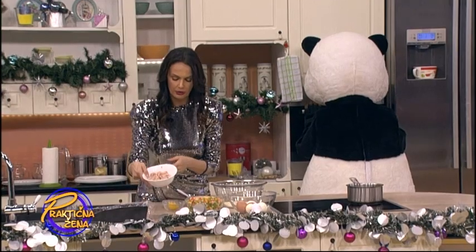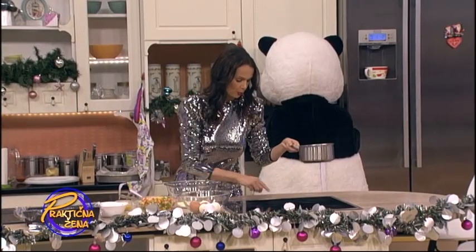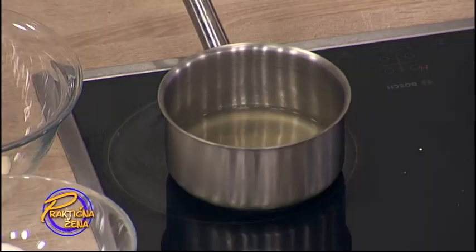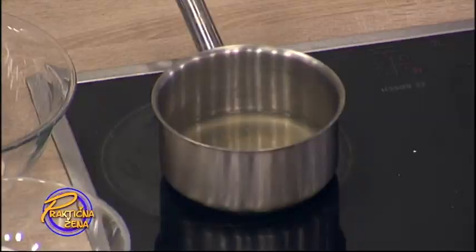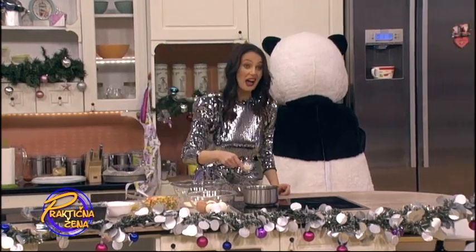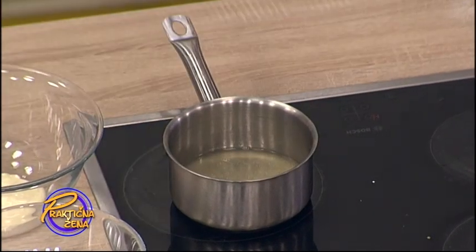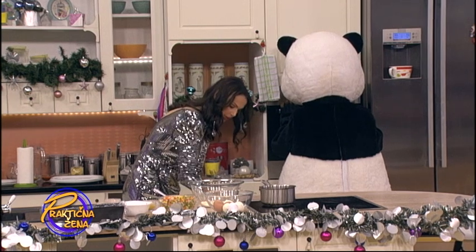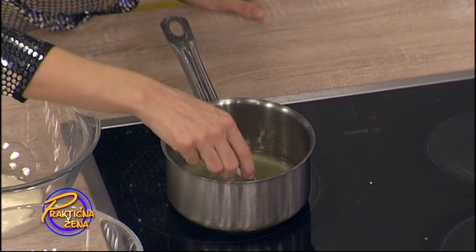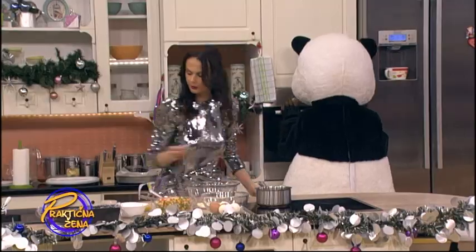I ovde imamo 200 grama šunke, naravno seckane sitno. Voda u kojoj smo kuvali nam je potrebna, ali ne mnogo — tek 200 ml u kojoj smo kuvali povrće. I sada u tu vodu dodajemo dva želatina. To ćemo sve da promešamo i ostavimo samo da se otopi želatin. Vrlo brzo će biti otopljen.